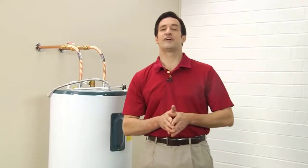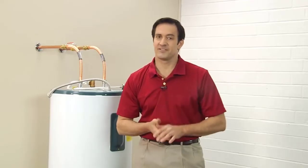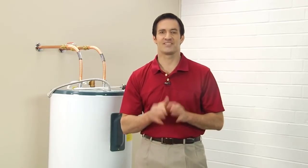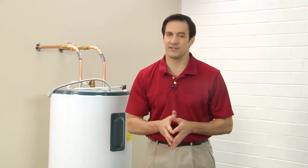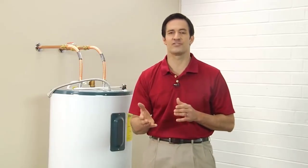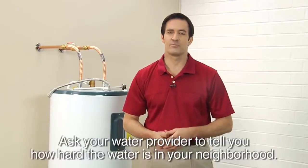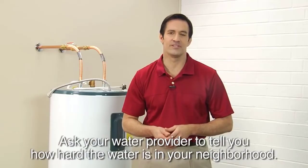It's a good idea to flush your heater every six months. Some areas of the country with hard water may need to be flushed more often — some areas may even require monthly flushings due to water conditions, thermostat settings, and the amount of hot water you use. Ask your water provider to tell you how hard the water is in your neighborhood. After a few periodic flushings, you'll discover the schedule that keeps your water heater happy, healthy, and working properly.